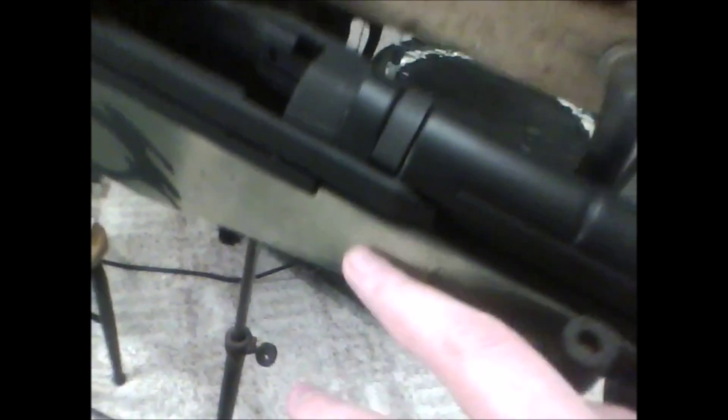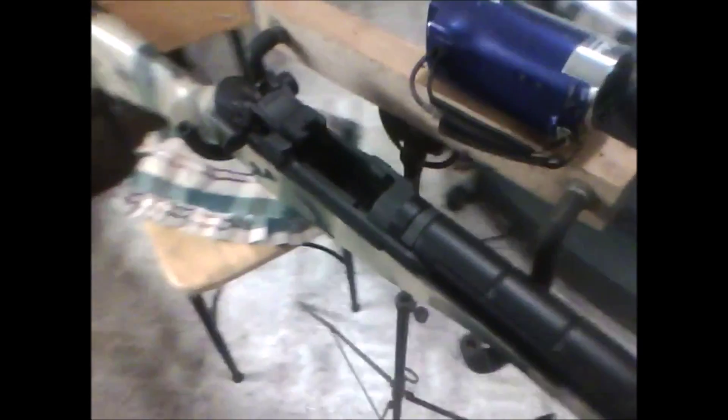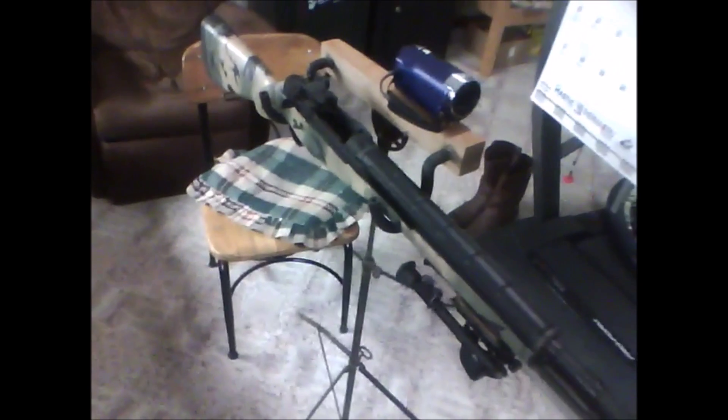Multi-purpose camera tripod. I'm going to paint it too — kind of a mix between this camo and the .243's camo. Anyway, this has been Plissken. I'll see you all later.